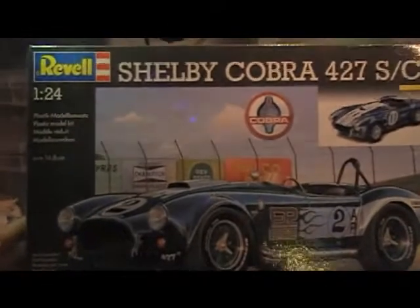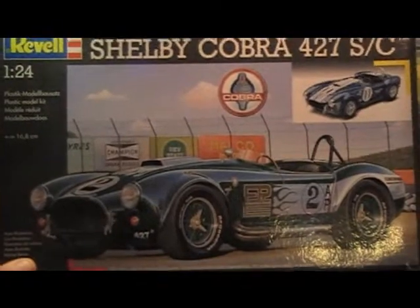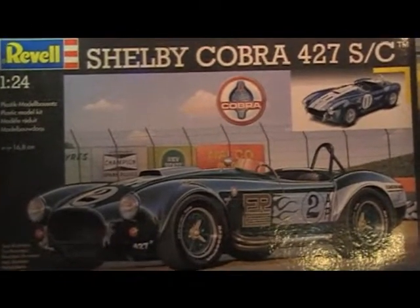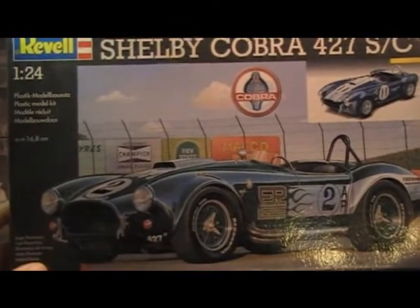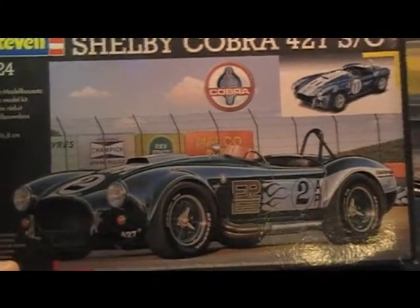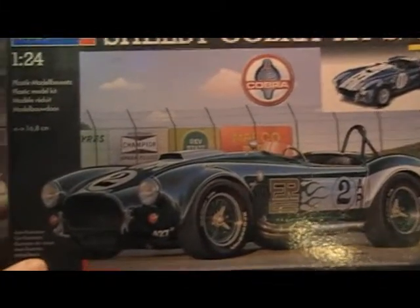This is another one I got. I think it might be a German-built one — the boxing says it's from Germany. It's still very similar to the ones that Dr. Cranky's just been building. That's going to be a very nice one; I'll probably just do that box stock.